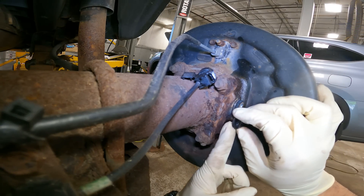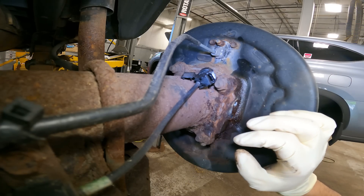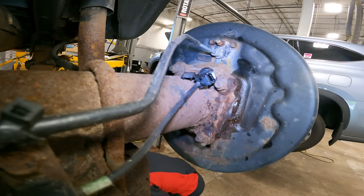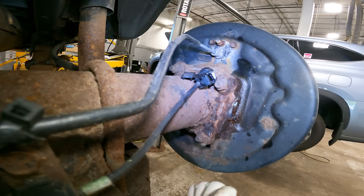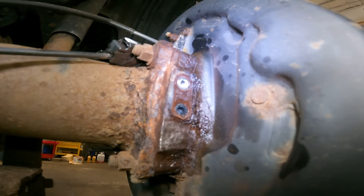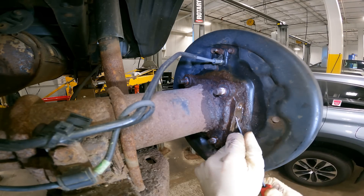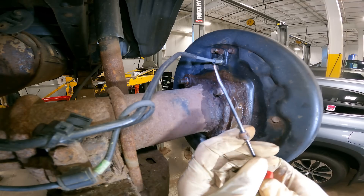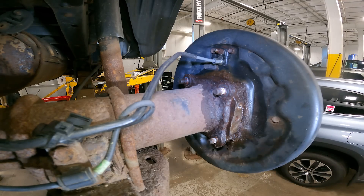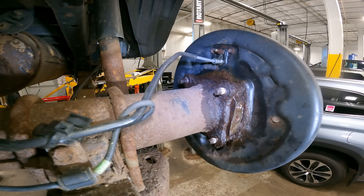No way — it broke in there. I thought I got lucky. No freaking way. It definitely broke. Oh, that's a big piece I got out. I still have another piece in there — maybe I can get it with the vacuum. We'll see.